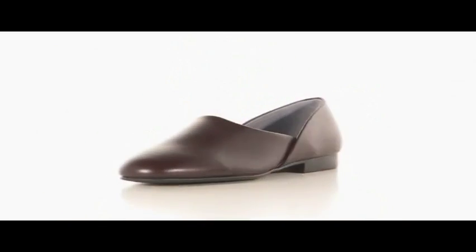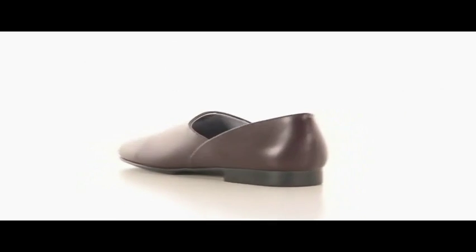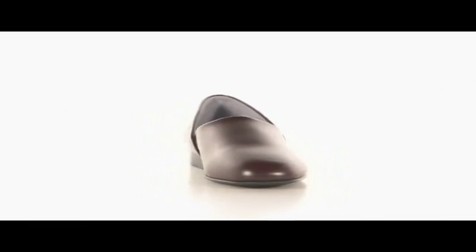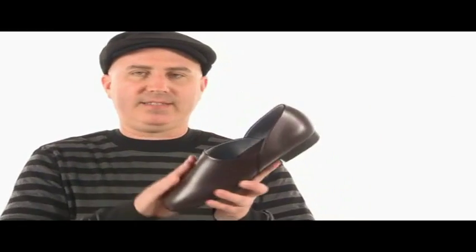Hey, what's up, my name is Joe and I'm going to show you the Radio Time 2 by L.B. Evans. This nice little slip-on has a full leather upper — nice and soft, easy to clean and maintain, and you know it's going to last. A full leather lining feels super soft against your foot and it's going to wick away moisture and promote a healthy foot environment.